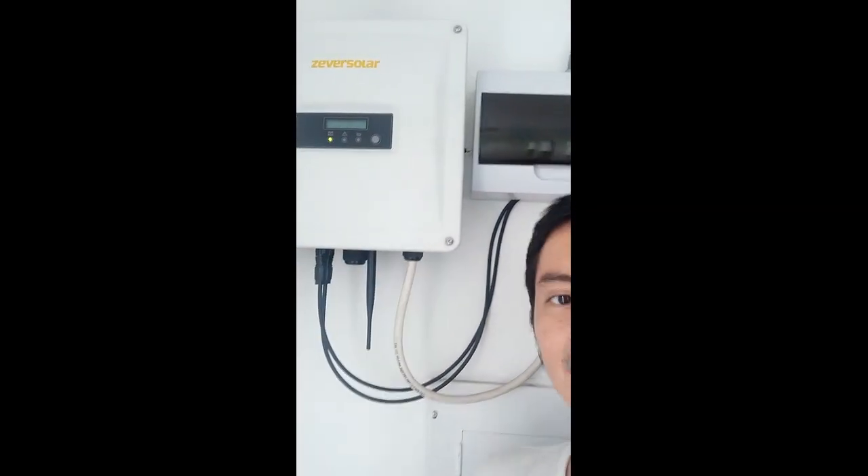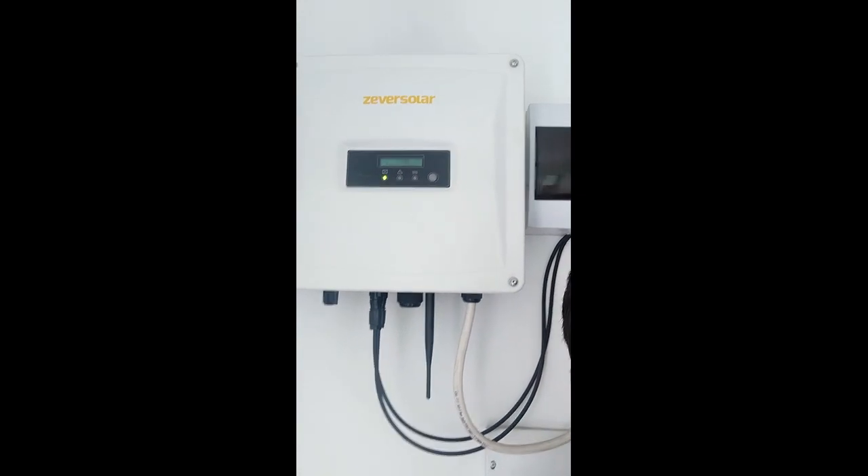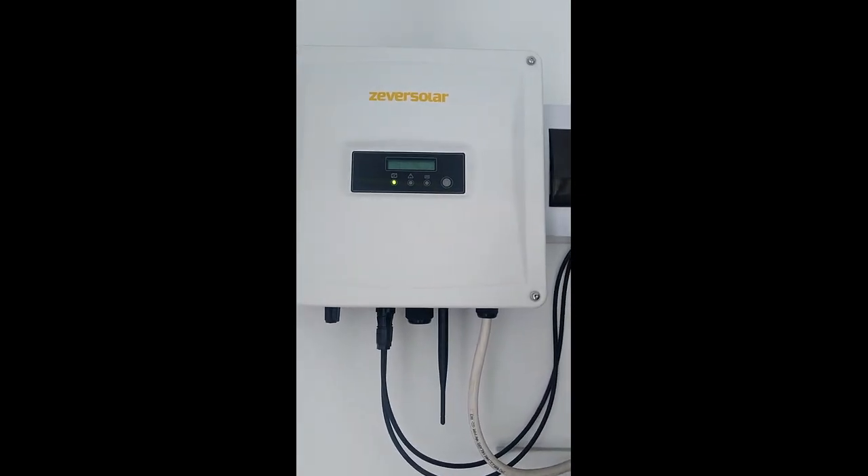Energy from the solar panels is generated as DC, and our inverter here converts that electricity into AC. The solar panels themselves are very sturdy — they will last at least 10 to 20 years. Once they're up there you don't need to worry about them; it's really this inverter that usually gives out from time to time.